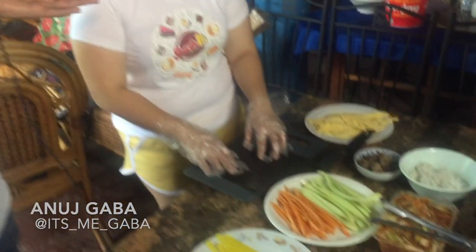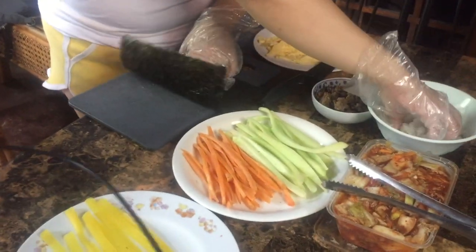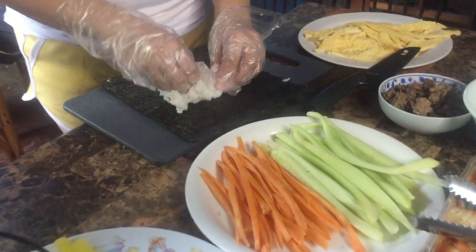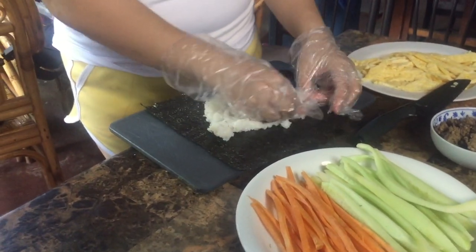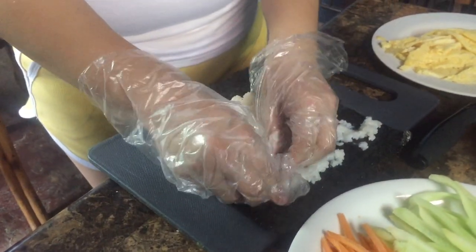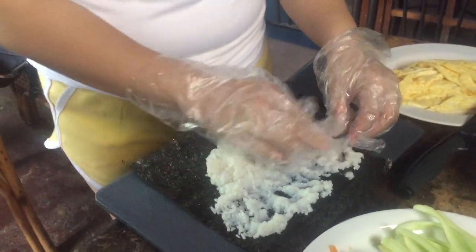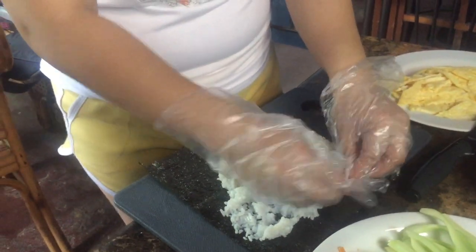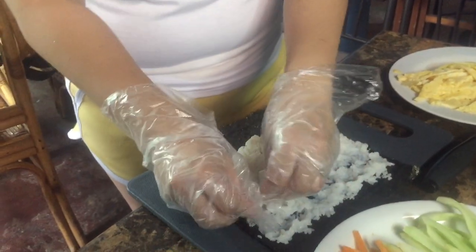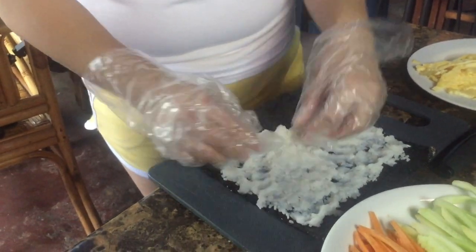We're making a traditional kimbap. The rice is going to be drizzled with salt — we did that earlier — and then we just spread the rice on the nori sheet. It's actually the same rice we have at home, so it's a little touch of home. These are dressed with salt and sesame oil — yes, correct.